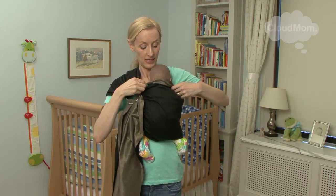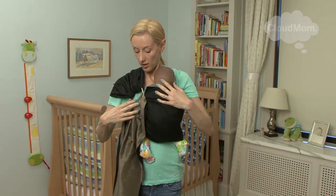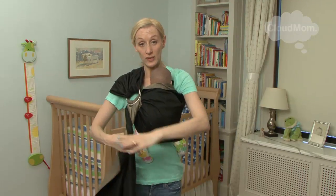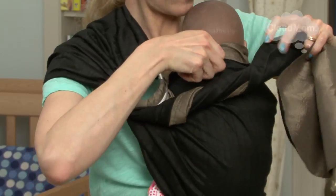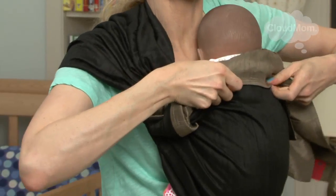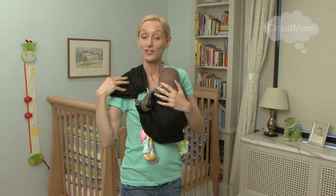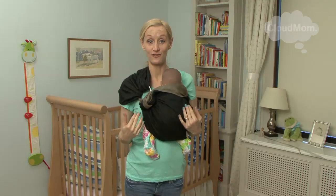Final thing: make sure this is nice and high and supporting her neck. You can also twist this tail and wrap it around to give your baby extra neck support — that's recommended. Make sure your shoulder strap right here is down, because that is going to allow you to evenly distribute the weight.